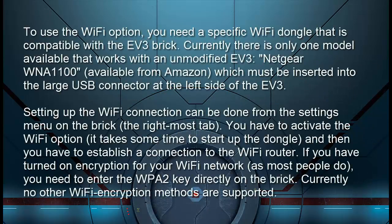To use the Wi-Fi option, you need a specific Wi-Fi dongle that is compatible with the EV3 brick. Currently there is only one model that works with an unmodified EV3 — the Netgear WNA1100, available from Amazon — which must be inserted into the large USB connector at the left side of the EV3. Setting up the Wi-Fi connection can be done from the Settings menu on the brick, the right-most tab. You have to activate the Wi-Fi option, wait for the dongle to start up, and then establish a connection to the Wi-Fi router. If you've turned on encryption, you need to enter the WPA2 key directly on the brick.